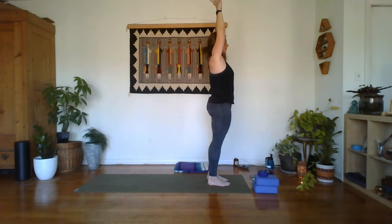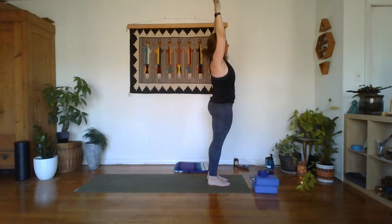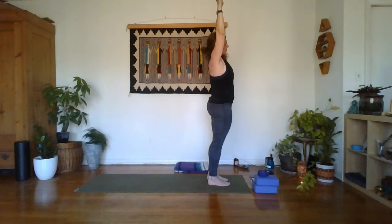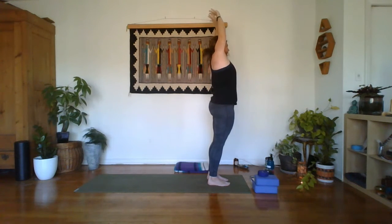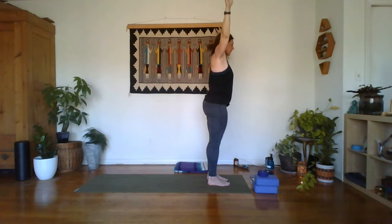Settle into the feet, settle the shoulders, and then tuck that tailbone in just a little bit. Take an inhale and then exhale, reach over to the right. Notice any tension that builds up in the back of the neck. Breathe here, one more breath. Take an inhale, and then exhale, let's move through center all the way over to the left, using the end of the breath to settle into this side. Last one. Inhale back through center, releasing the thumbs, exhale, forward fold.